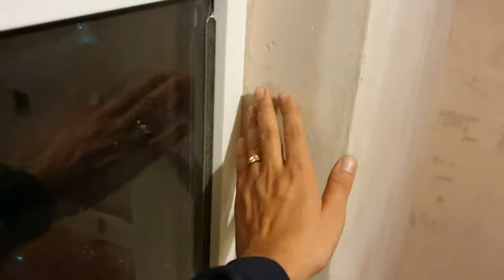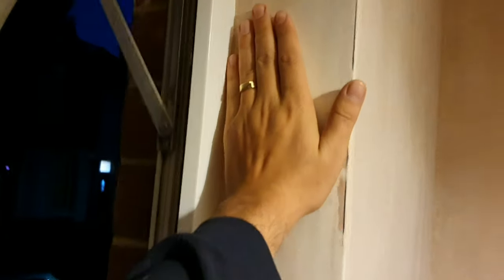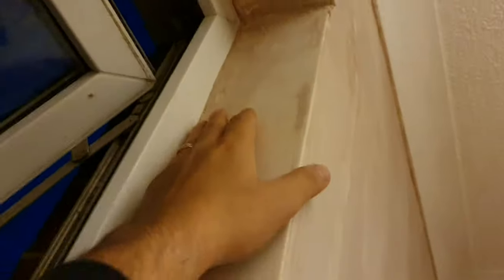Where the wall isn't even, you just fill it in, and after that you use some paper and sand it. This room was also filled a little bit yesterday and sanded, but it still needs quite some work. We'll also need to sand that piece of wood at the joint between the ceiling and the wall.